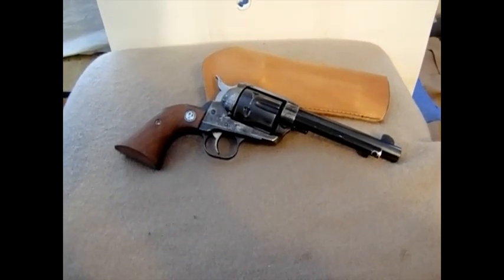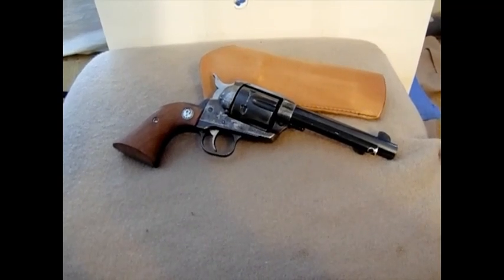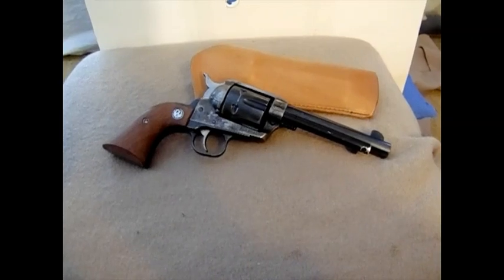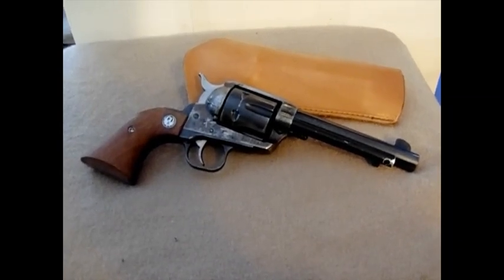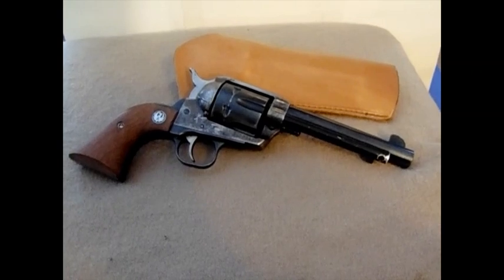I paid $289 for this gun, which is a heck of a deal — you can't beat that. Now the finish on this, if you look at it, it's kind of worn. But the bore is perfect, the rifling is perfect, and somebody tuned this gun.